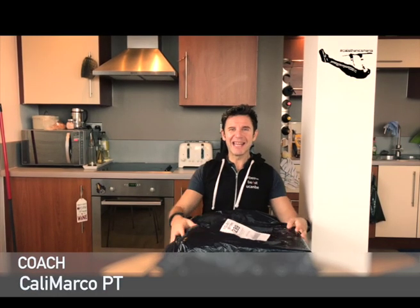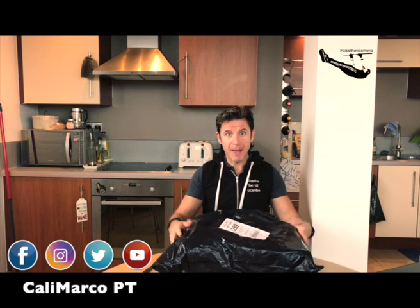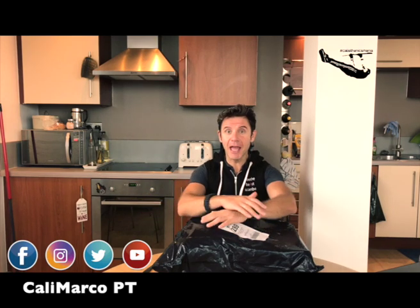I'm Coach Marco, a.k.a. IncaniMarcoPT, and I'm a professional personal trainer that likes to help and coach people to achieve their fitness goals. But I'm also a human, I'm also a normal guy like all of you — so I like pizza, ice cream, and I have an addiction to trainers.